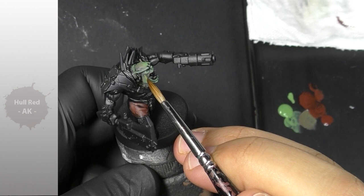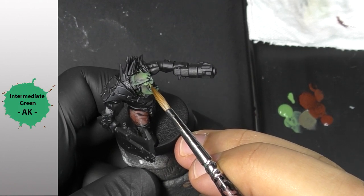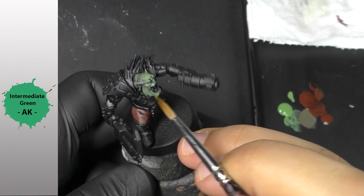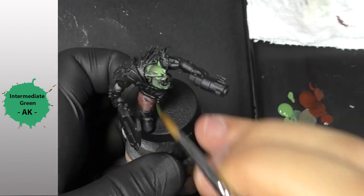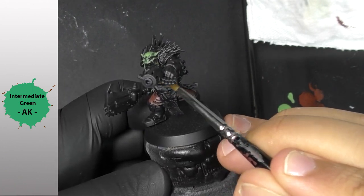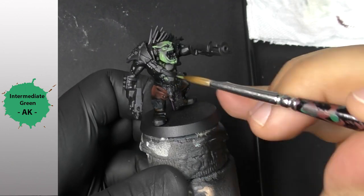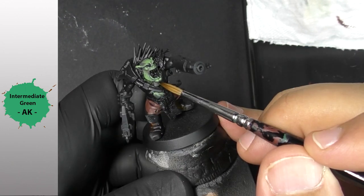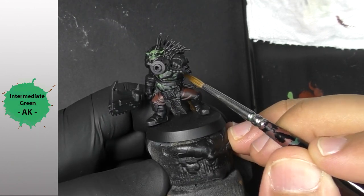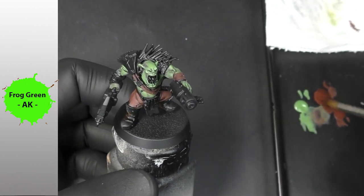I come back with my intermediate green just to push my highlights again on every part of the light on the green skin. I'm going to apply some layers of green, and the more layers I apply, the more powerful the green is going to be — that's totally normal. I'm pushing very light layers step by step, having better and better color intensity with nice transitions. That's my way to paint.